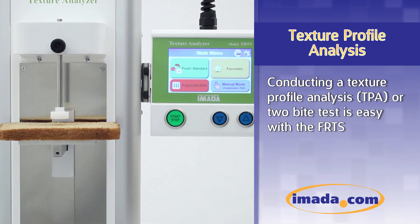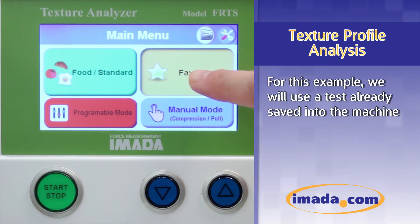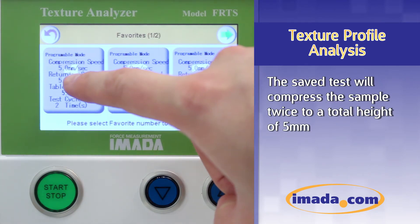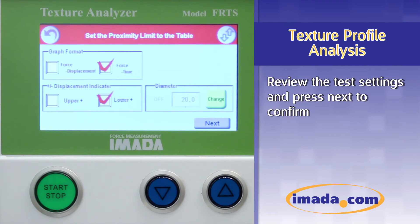Conducting a texture profile analysis, or 2-bite test, is easy with the FRTS. For this example, we will use a test already saved into the machine. The saved test will compress the sample twice to a total height of 5 millimeters. Review the test settings and press next to confirm.